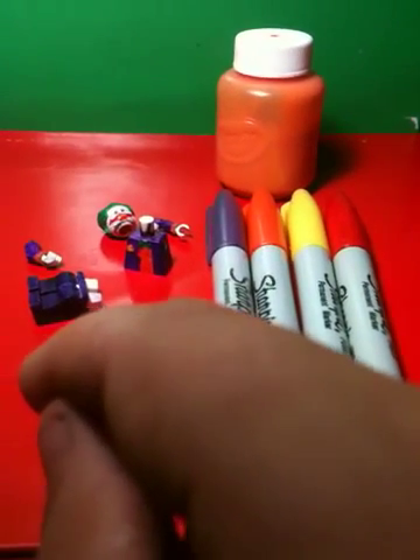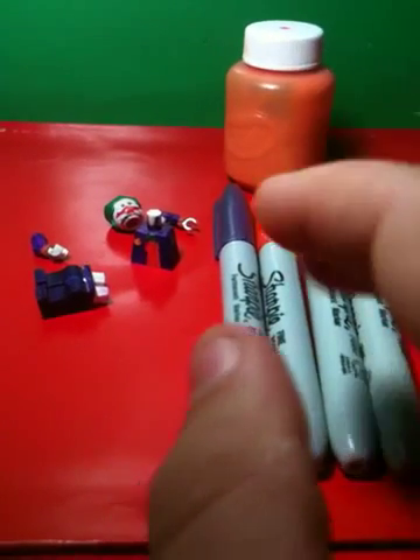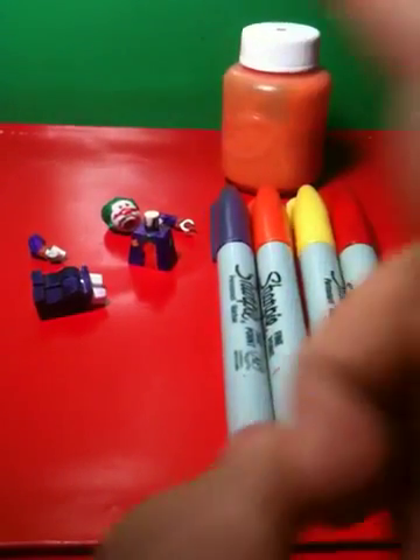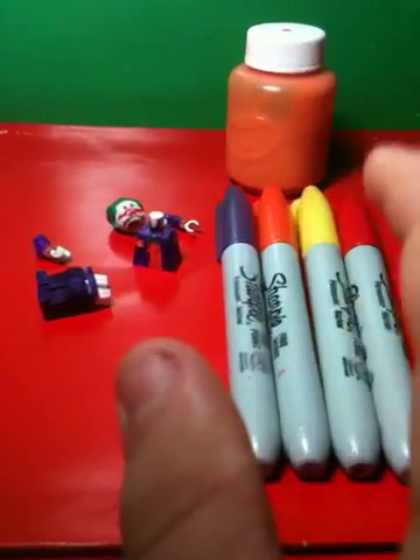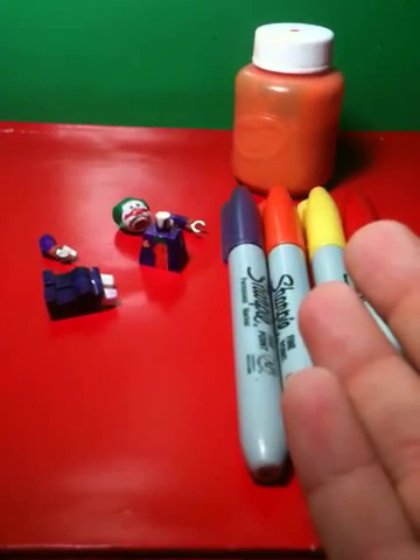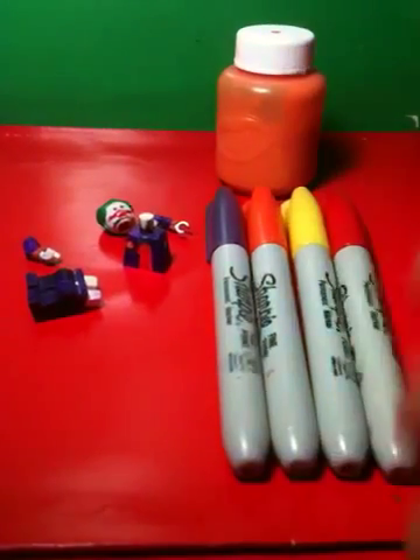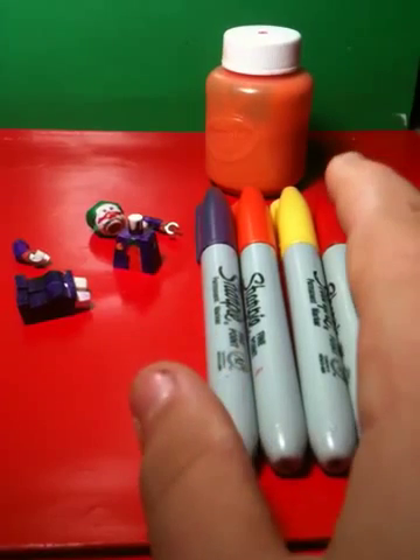At the end of this video, comment below and tell me what kind of Lego character you would like me to do. I'll try my best to do it. If I don't really know what it looks like I'll still try, but if you don't see it, that just means I'm either too lazy or do not know how to make it. So let's just get started.